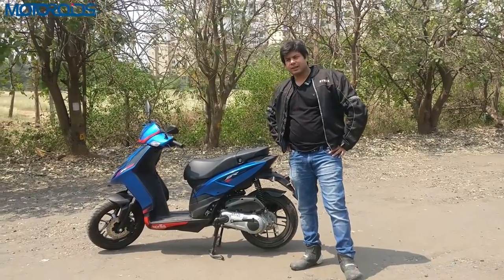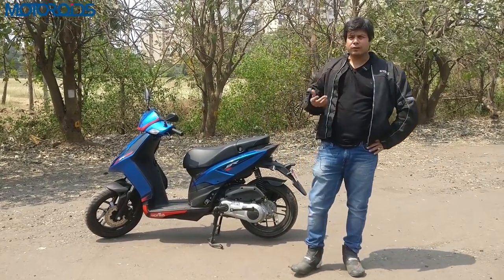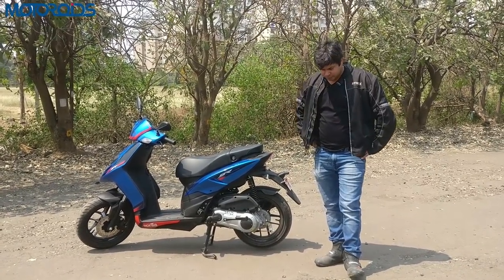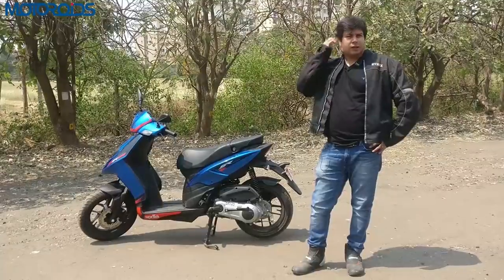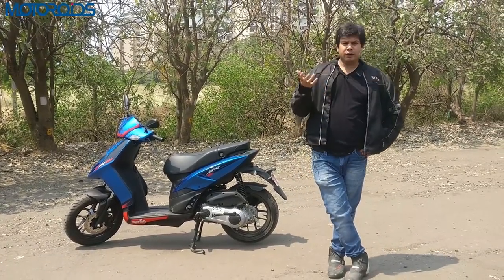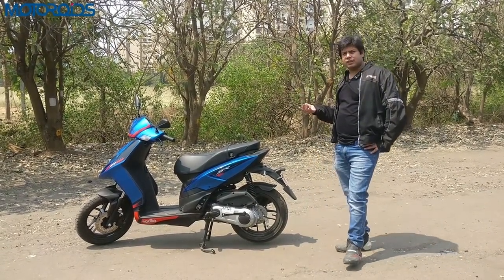In terms of fuel efficiency, this is a day ride and a limited-time media ride so we weren't able to calculate it ourselves. But from what we were told after a detailed discussion with the people at Aprilia, fuel efficiency is going to be about 40 km/l. If you're riding it very enthusiastically, expect anywhere from 36-38 km/l up to 42-45 km/l — that's the kind of fuel efficiency you should expect based on how you ride.